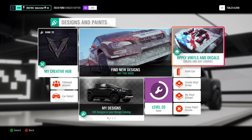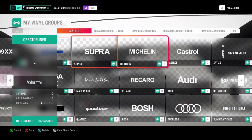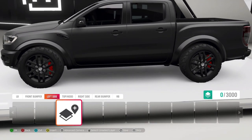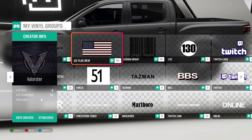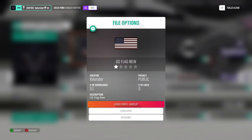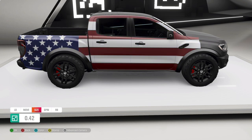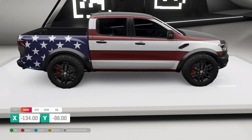Now we're gonna apply vinyls and decals. You can also create a vinyl group - these are my vinyl groups. I'm not a talented designer; a few times I did a lot of hours on a car and had no downloads. You just need to be at the right moment and right time. I'll load the American flag vinyl group - this is the wrong side, I'll take this side. Let's make it very simple: I'll just resize it a little bit bigger, similar to what I did on the Birdie truck.